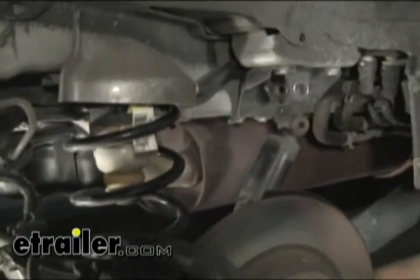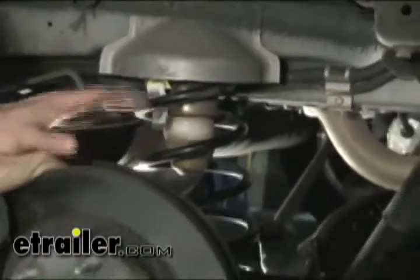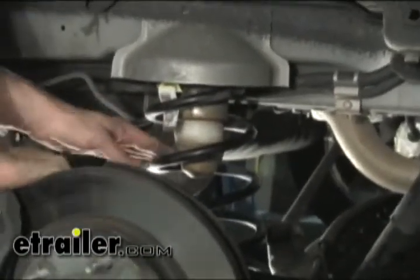Now we've got plenty of working room. We've got the suspension fully extended — you can see our shock is loose. We're going to push down on the axle itself to give us some more working room to pull out the spring.